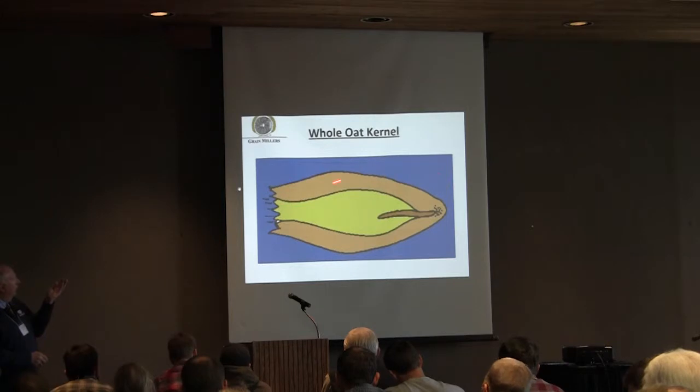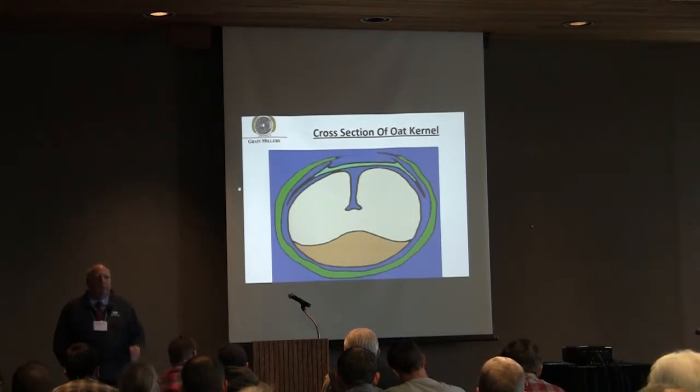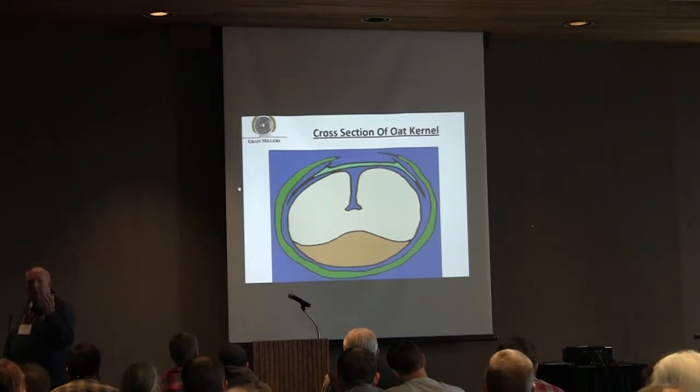Around that groat are two pieces of a hull. There's the lemma, which is this portion out here, which is kind of like a canoe, and then the palea on the inside. If you look at an oat kernel, you'll see that.